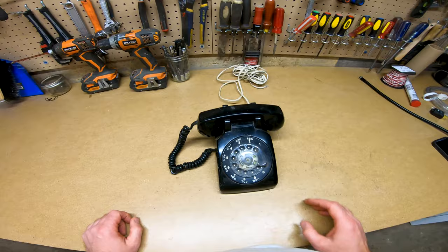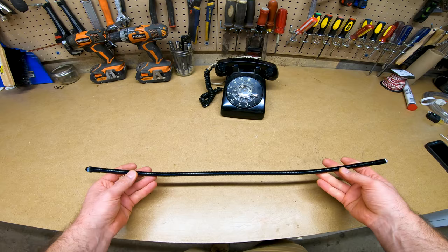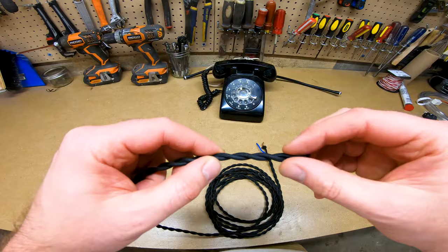For this project, we will be using a rotary telephone. I believe this was the typical phone you'd find in most Canadian homes up until the early 90s. This specific one was made in Canada by Northern Electric. We will also be using 24 inch gooseneck tubing with male threads at each of the ends and their corresponding nuts.